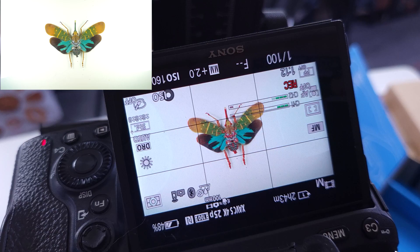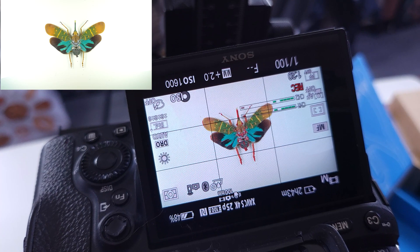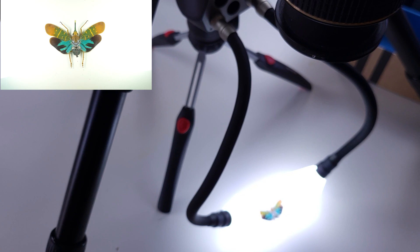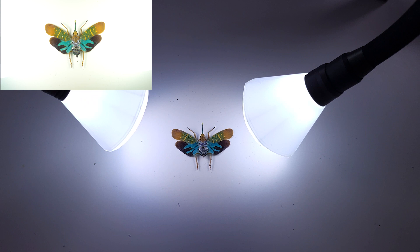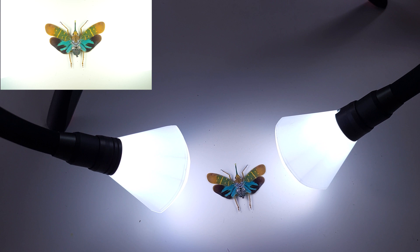With some lighting introduced, things have changed — things are looking much nicer and much more colourful, and our ISO has come down to a more reasonable level. I've opened up the Adaptalux Studio starter pack and set up a mini tripod underneath my main tripod with two white lighting arms and two diffusers, now sitting evenly either side of my insect, lighting it up really evenly from each side. You can also balance the lights by changing the brightness of each individual light rather than placing them in the same position.